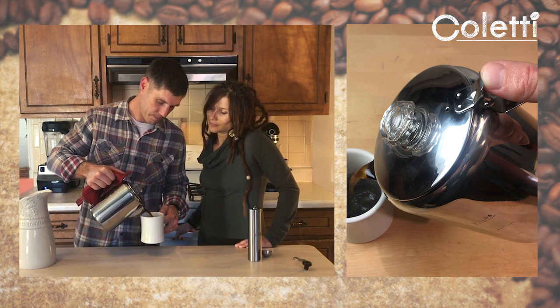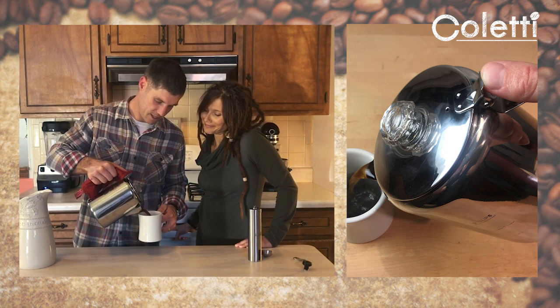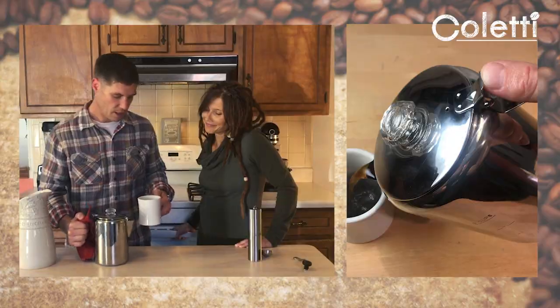Place a little upward pressure there, pour yourself some coffee, and drink immediately if you can. It's good.